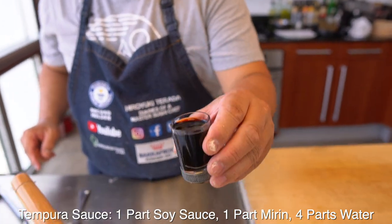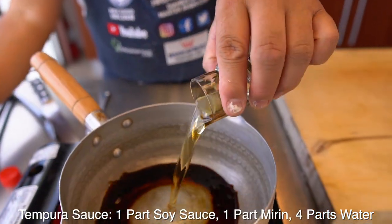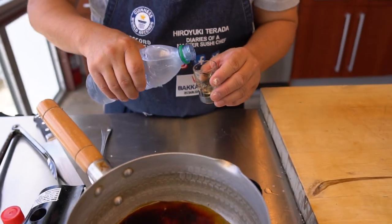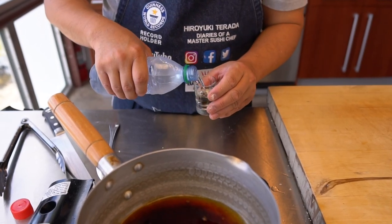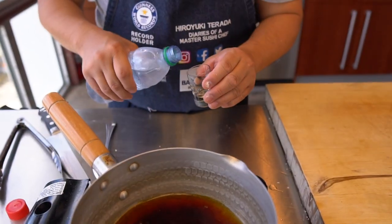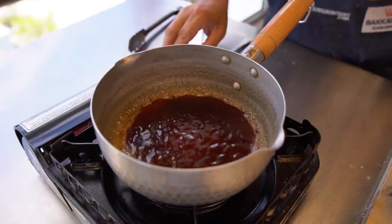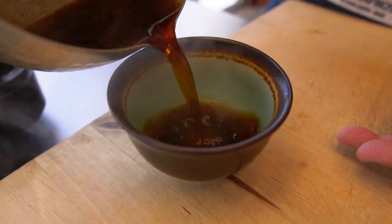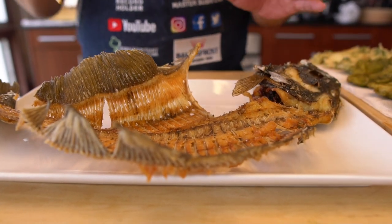Okay, I'm going to make a tempura sauce. Here is soy sauce — one cup. And then mirin — one. Then water — four. And then just heat it up. That's it.